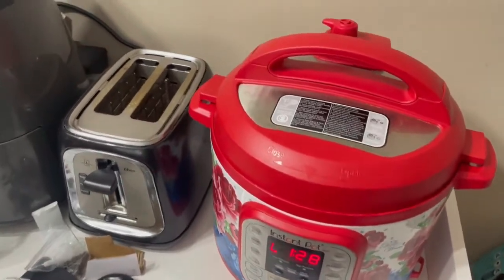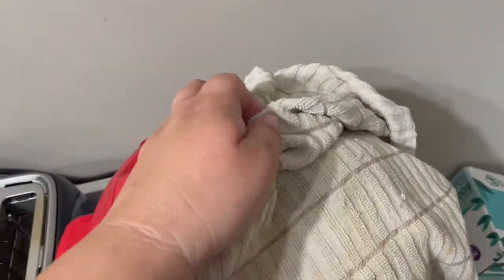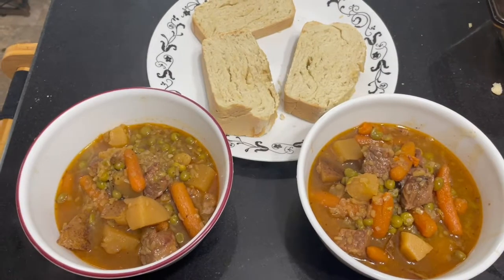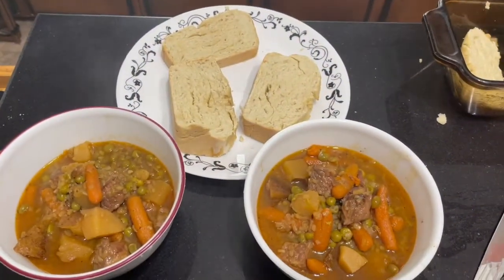Our beef stew should hopefully be done, so it's time to let the pressure out. Here's a little trick: if you have cabinets above where your Instapot is, you don't want the steam going up on your cabinets or painted walls because it can cause everything to bubble. Pull it all back and throw a towel over it when you loosen the pressure valve so the towel keeps the hot steam down and away from your paint. Here's our beef stew — it smells amazing, cannot wait to eat it. I also made up some fresh crusty bread to go along with it and soak up all the juices.